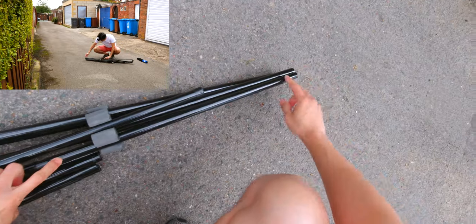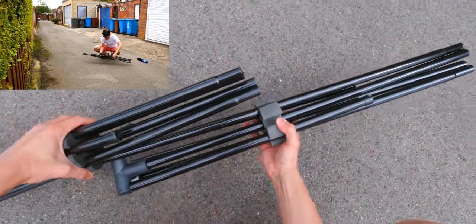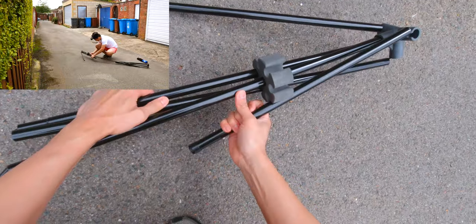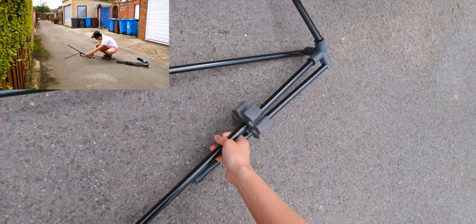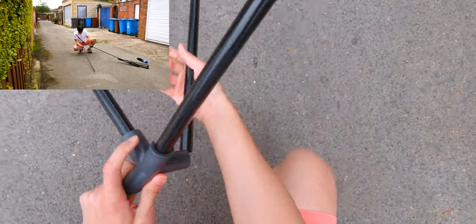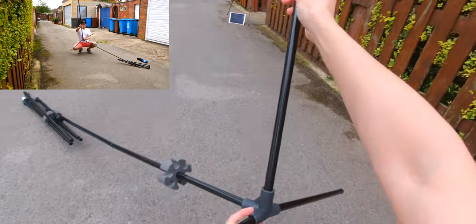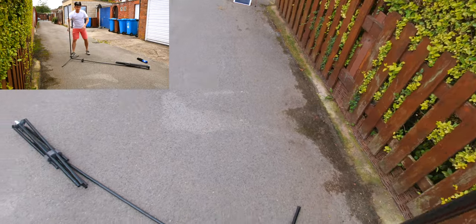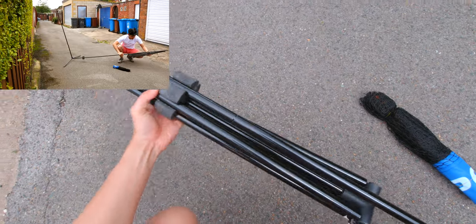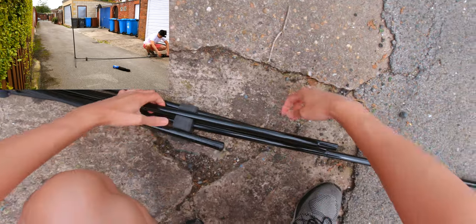They all fit into each other right here. All you do is take them out, take each side out. First pole goes in, so this makes one side of the post. Same thing on the other side — take it all out.